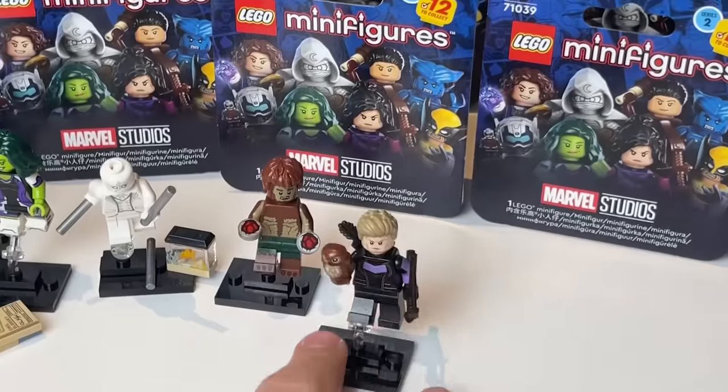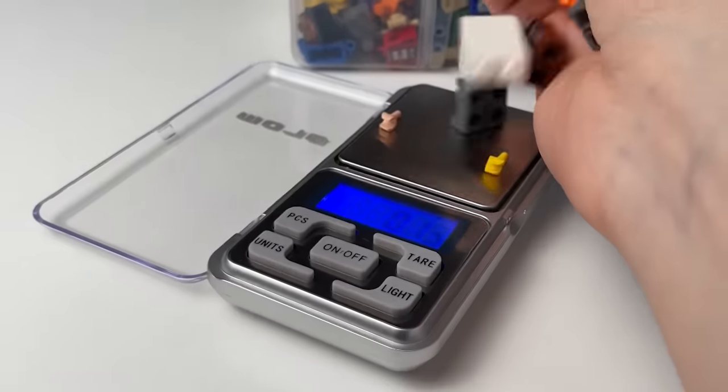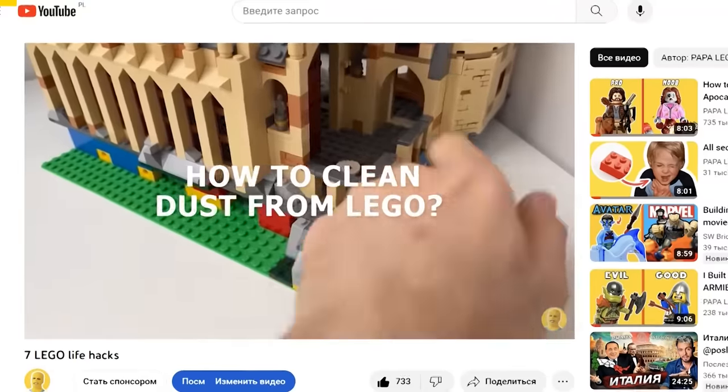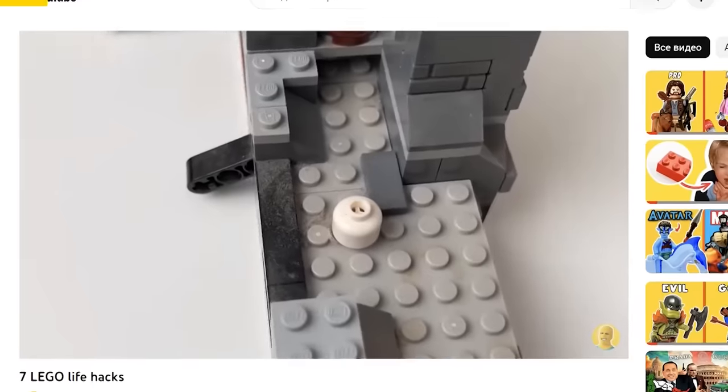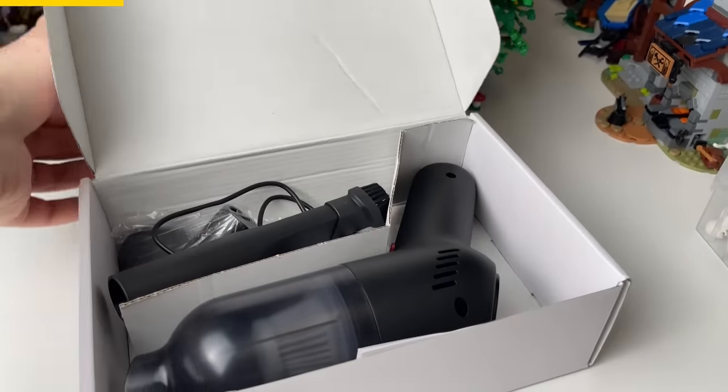This was already the fourth character from the new series, and so far there has only been one repetition. But the weight method isn't the only LEGO hack I'm going to tell you about today. In one of my previous videos, I already showed you how to dust off your LEGO sets, but recently I learned about another easy and effective way.